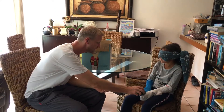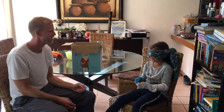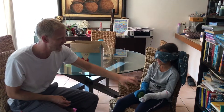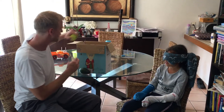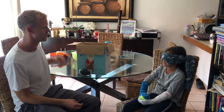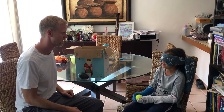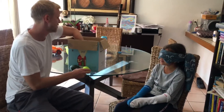So let's see — what's this? She thinks that's a mango. What about this one? An orange, okay.